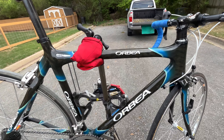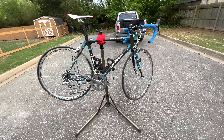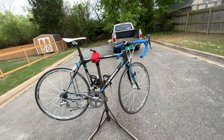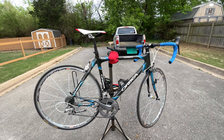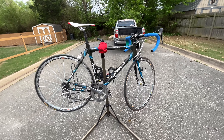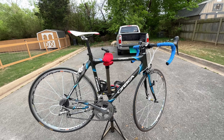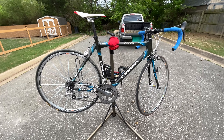This is an Orbea Opal road bike, probably 2005, mid-2000s, maybe late 2000s — 15 to 20 years old. Really fast bike. I have a Pinarello and this thing is just as stiff as the Pinarello. It just gets up and goes — it's a fast bike.